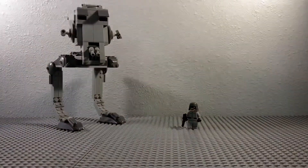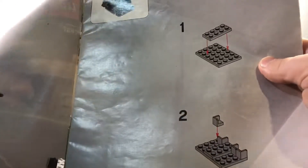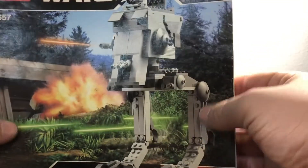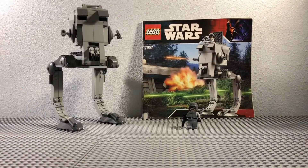The rest of it just kind of shows you what it can do, which we'll get to. Also to note, this was at the time when they didn't show you what parts you needed for each step, so it kind of made it difficult. And yeah, nice booklet art, or whatever you want to call it.